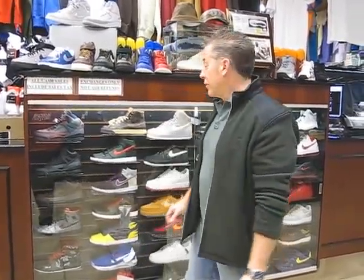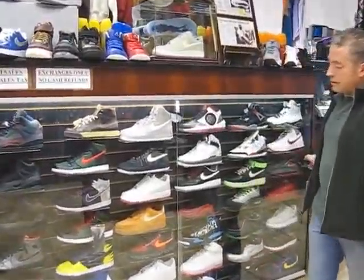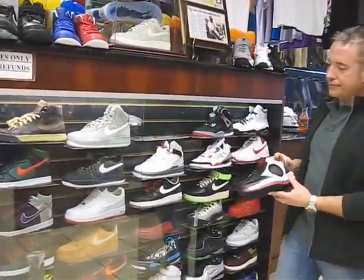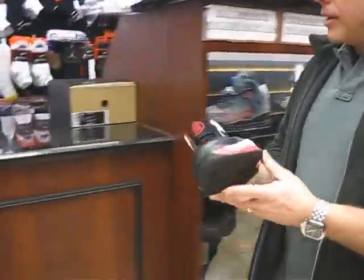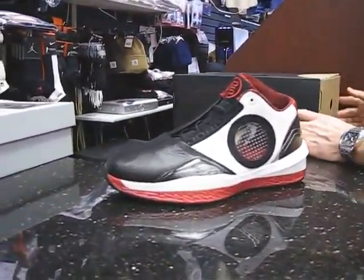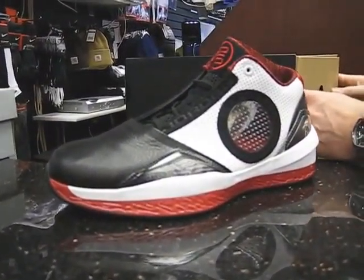Hi, Fitzgerald from Street Gear, 245 Fulton Avenue, Hempstead, NY. We're going to review the 2010 Nike Air Jordan Showcase. This shoe released February 13th and it was $160 retail.